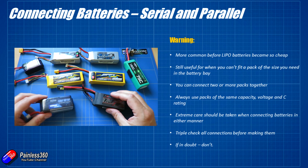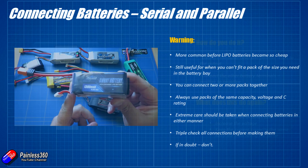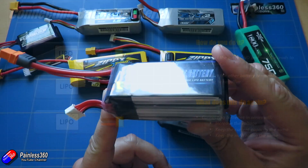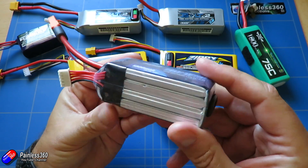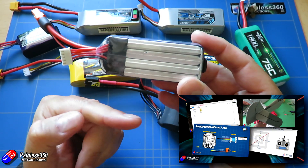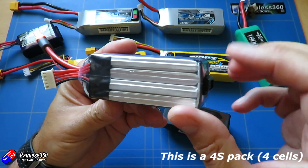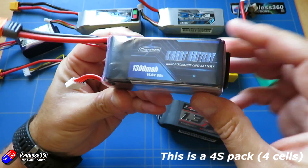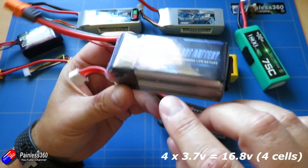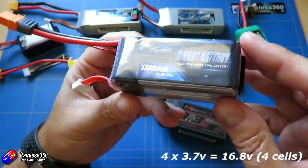So now we've got all the warnings out of the way, let's talk about connecting things in serial. This is how the cells are connected inside a LiPo battery. Each of these cells produces between 3.5 and 4.2 volts and by connecting them together serially you get the pack voltage. So if each of these is 3.5 to 4.2 volts, that's how we end up with a 12 volt 3S pack.